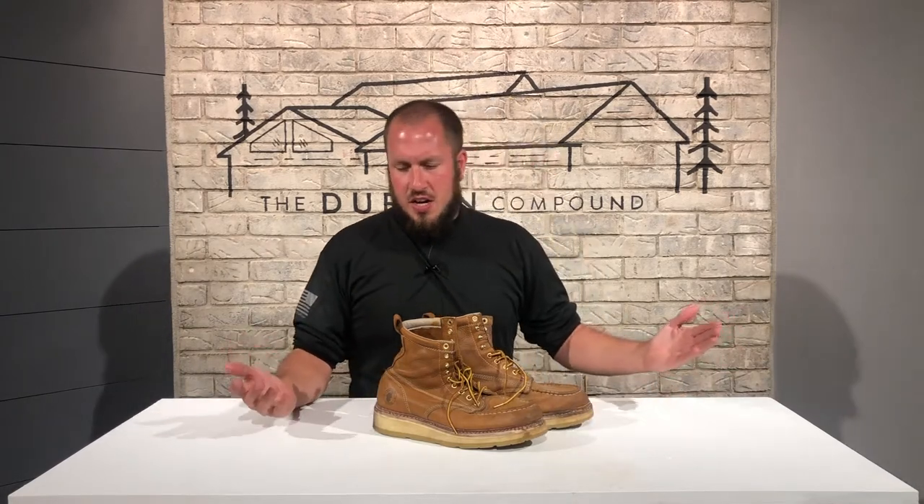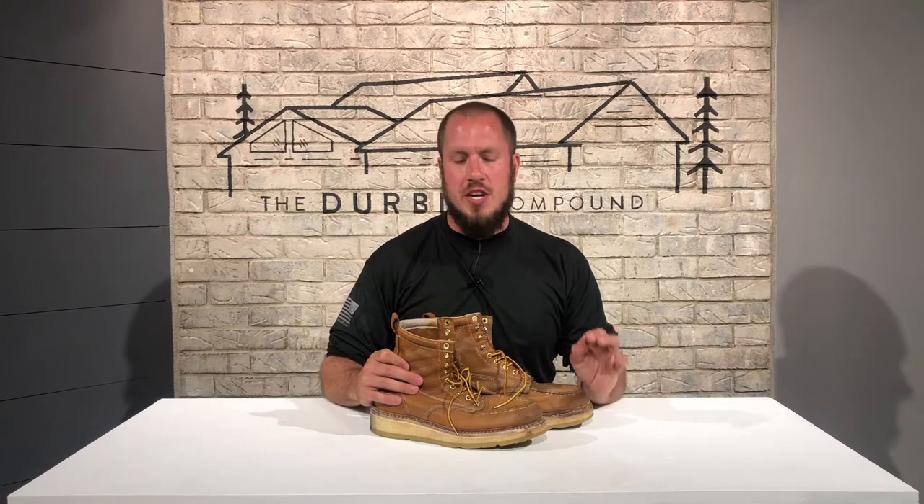All right guys, this is going to be quick down and dirty. This review is a long time coming. I've had these boots for about 60 days now. I've worn them for a total of 53 days and I've put a million steps into them.